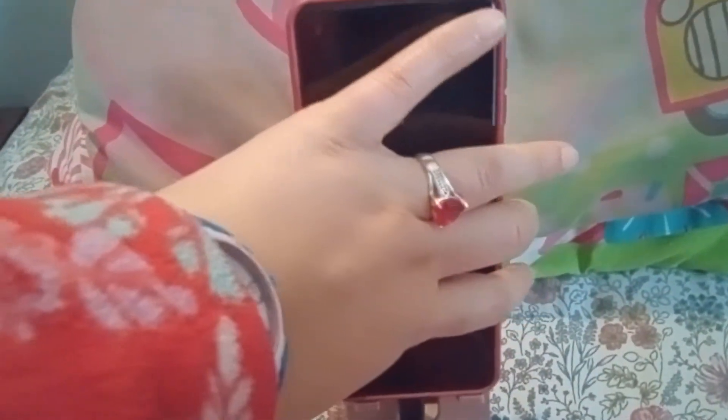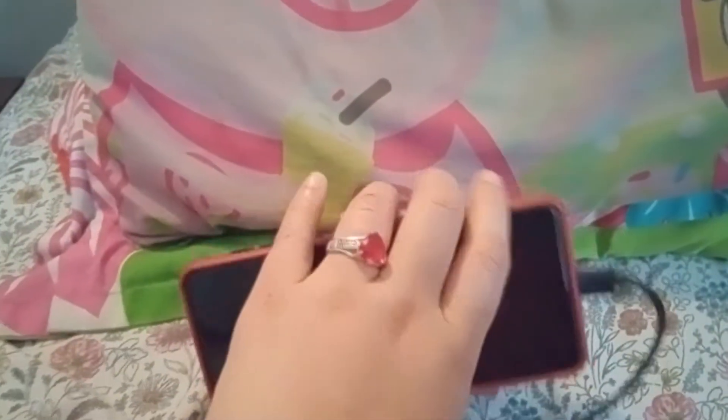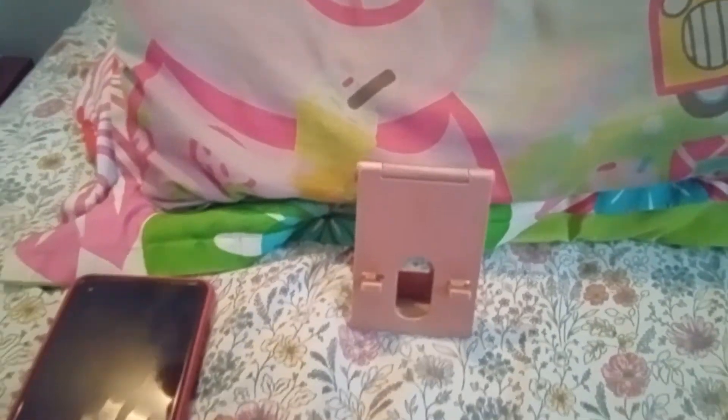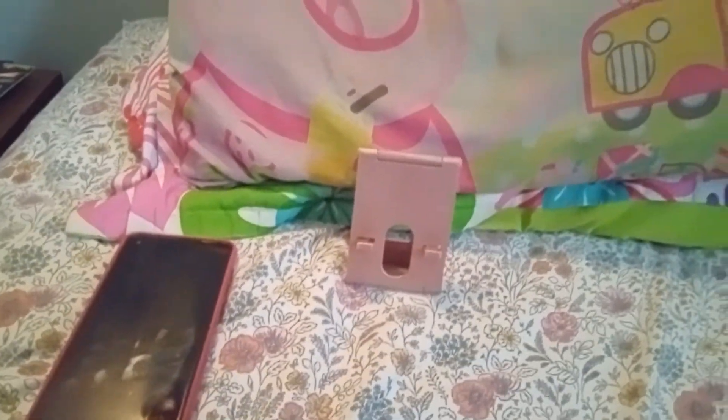And if you want to watch a movie, just put it like this — like that. That's how you use the phone stand. Anyway, I gotta go. See you next time, bye!